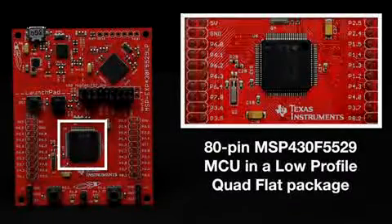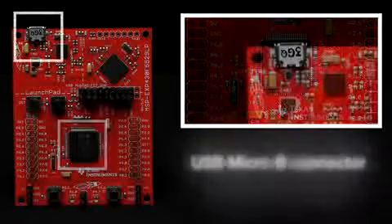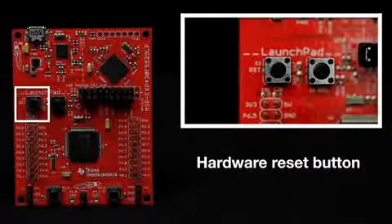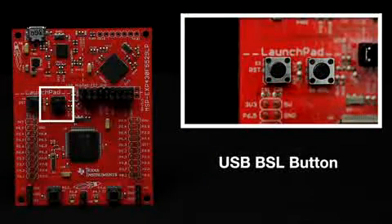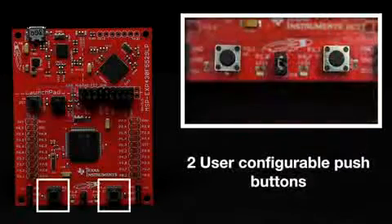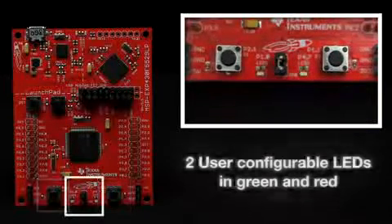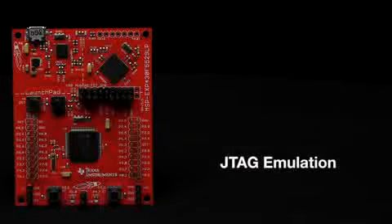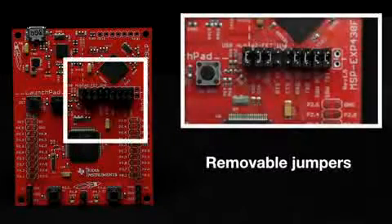This LaunchPad includes the Texas Instruments 80-pin MSP430F5529 MCU in a low-profile quad-flat package, a USB micro-B connector, a hardware reset button, a USB BSL button, two user-configurable push buttons, two user-configurable LEDs in green and red, JTAG emulation, and removable jumpers to separate the debugger circuit from the main processor circuit.